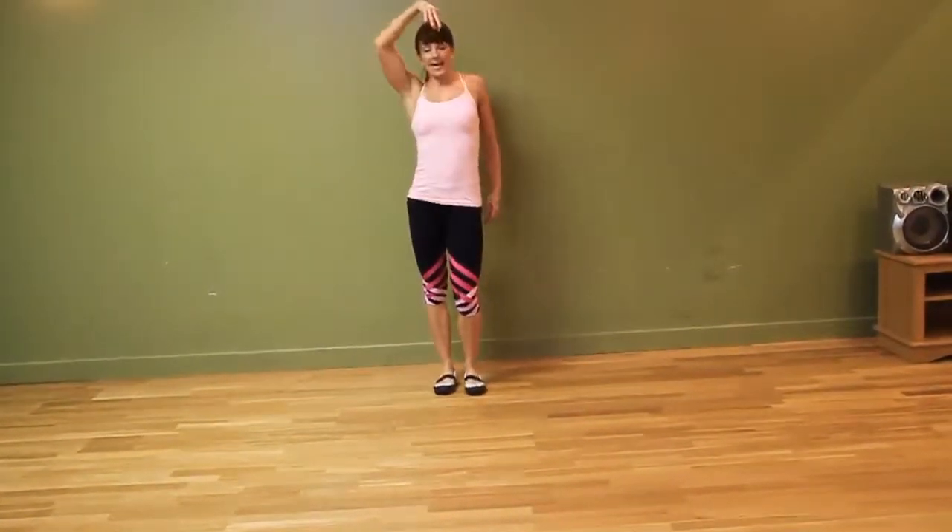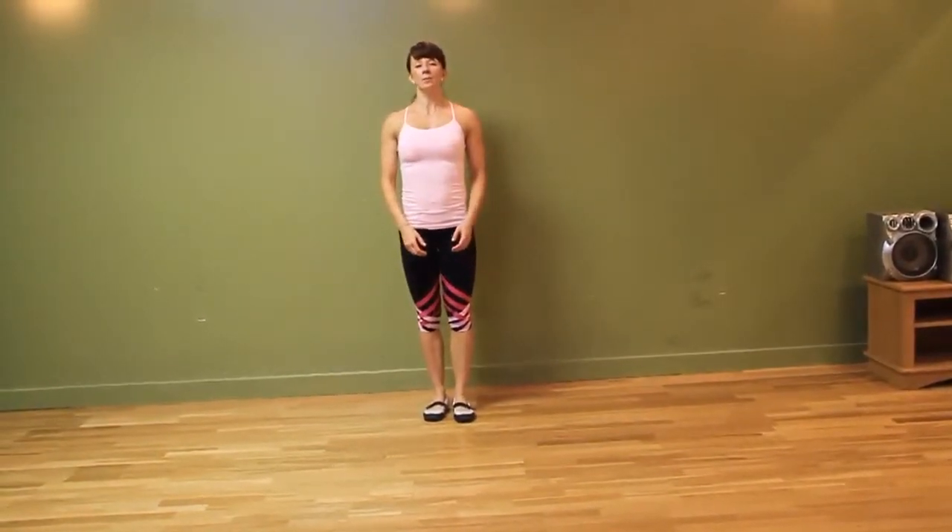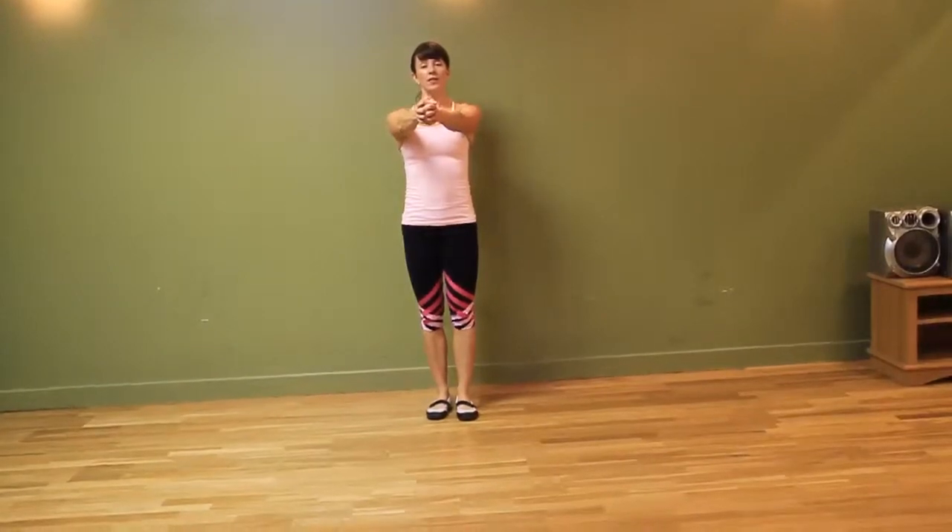Pull yourself right back, nice and tall. Core is nice and engaged, shoulders back. Inhale, and if you want, you can bring your arms out to the side.